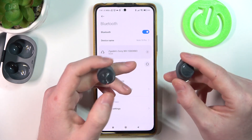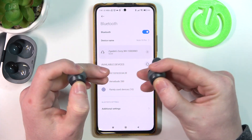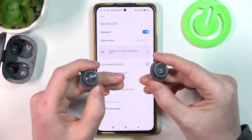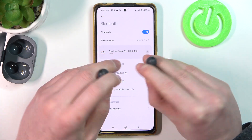But if you can't find them, you might need to perform a factory reset. Turn them off by holding the same button until you hear the Motorola iconic sound. Then hold the same buttons for 10 seconds to factory reset the earbuds.